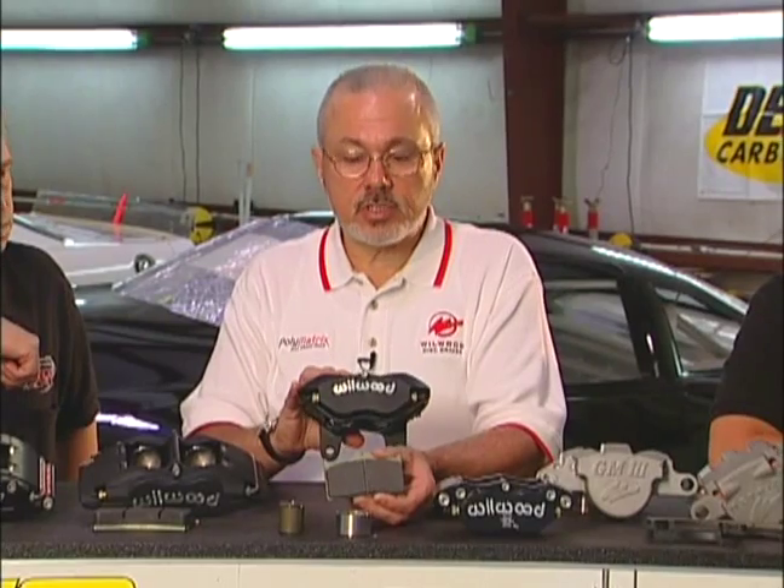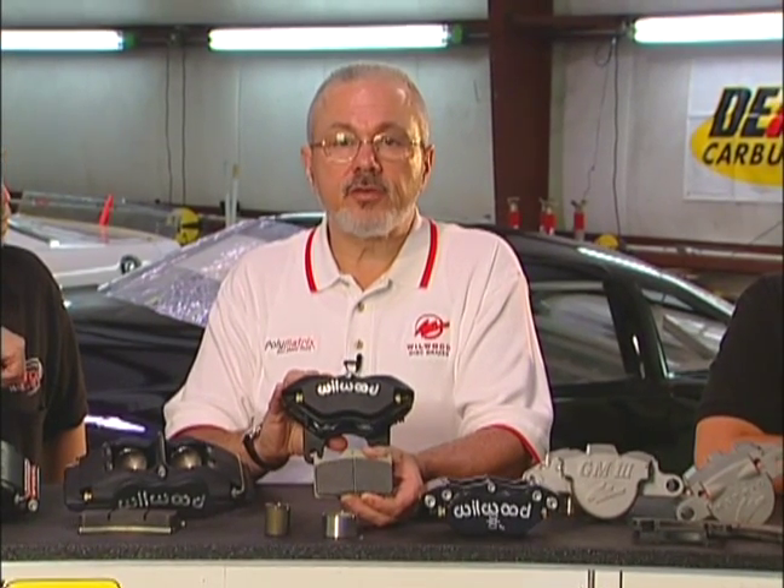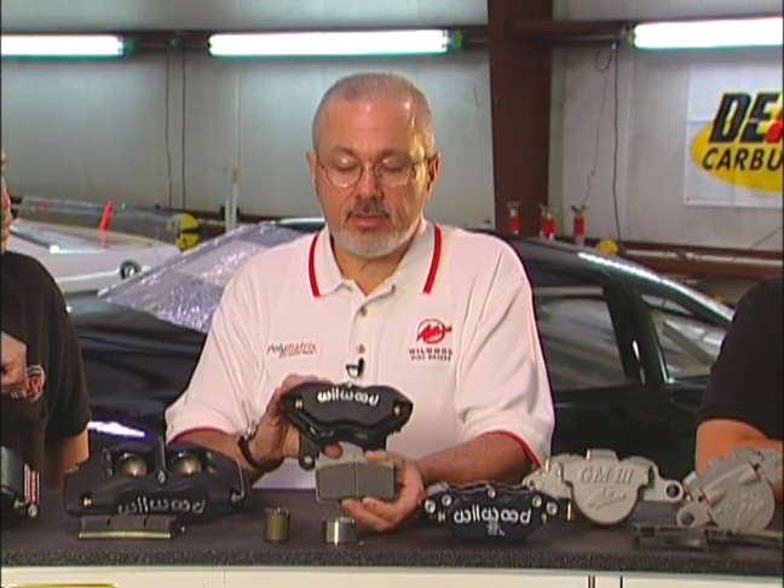When you look at these different sized calipers, you'll see that they can take substantially different sizes in pad. These are all calipers you would typically see on a dirt late model, asphalt late model, dirt modifieds, and a lot of cars raced all around the country on a Saturday night. In a caliper of this size, we're going to have a brake pad that's about four inches long with about a half to five-eighths inch overall pad thickness.